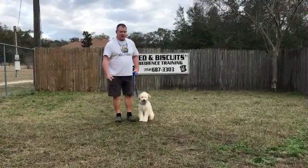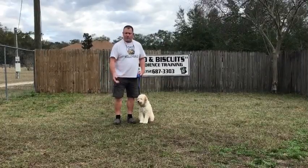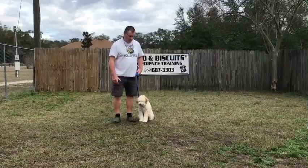You notice with all these exercises that I'm not using any treats. In my opinion, that's a last resort because they learn real quick if you've got treats or if you don't. If you don't have them, they're not going to listen very well.